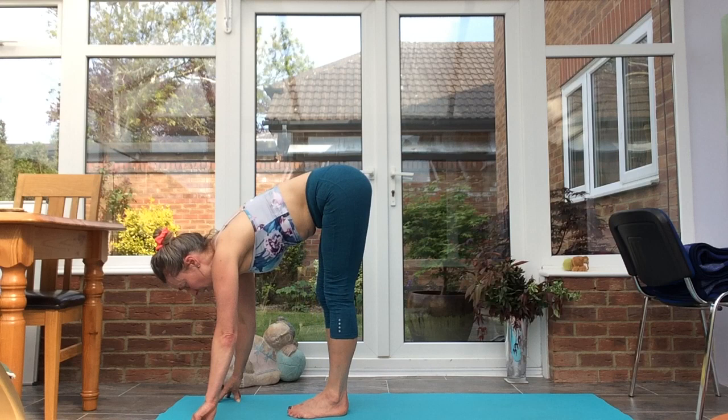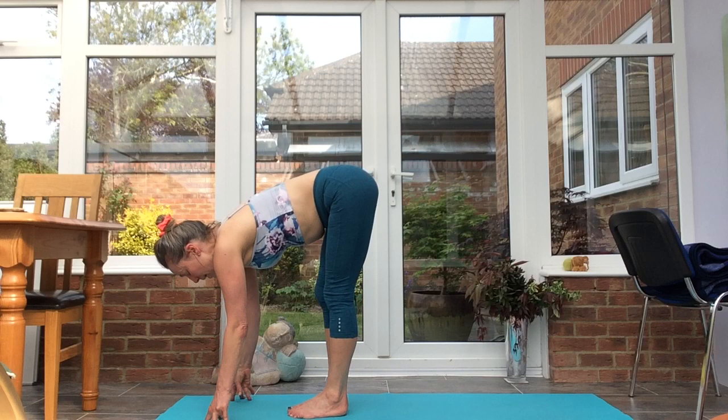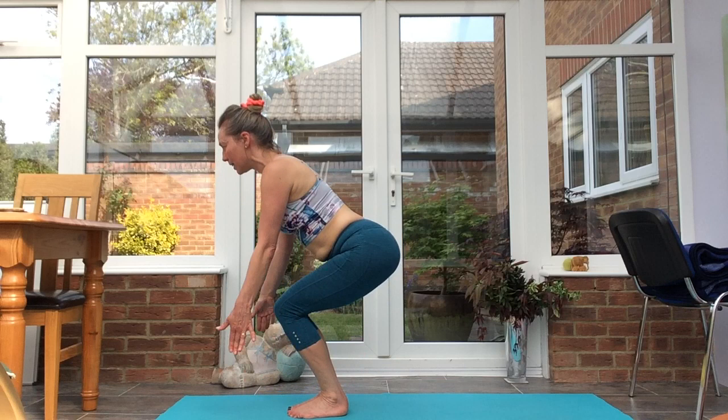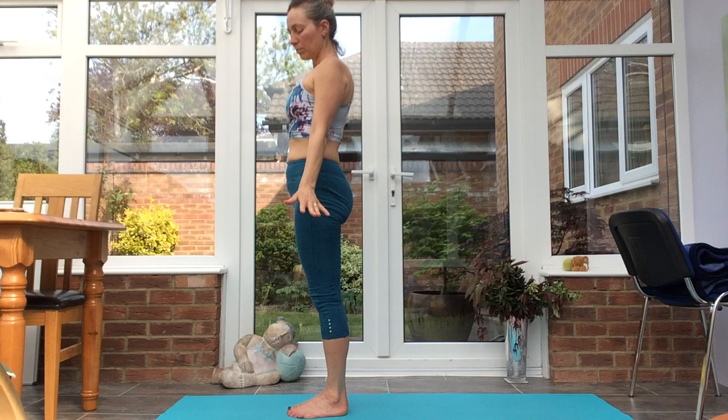Stepping the feet together, half forward fold. Inhale, exhale forward fold. Inhale, half lift. Exhale, forward fold. Sink the hips down, inhale, utkatasana — chair pose. Exhale, inhale all the way up, exhale Tadasana.